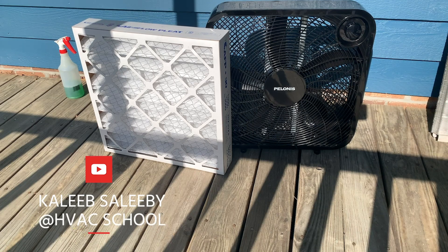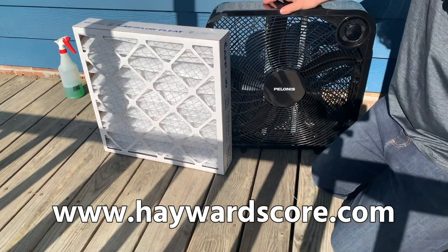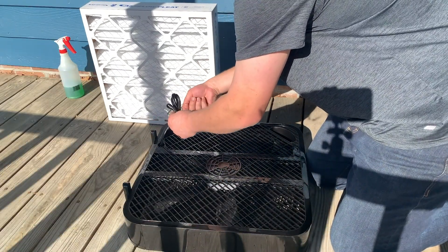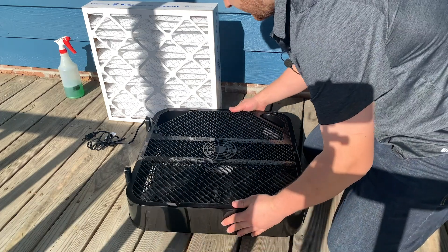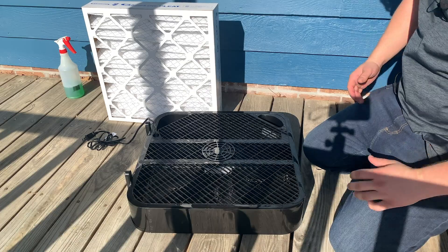We're going to take a look at the fabrication of a box fan filter. If you looked at HaywardScore.com, Joe Medosh was talking about with Healthy Indoors Magazine last week, about how to put one of these together. In the midst of this indoor air quality concern, we're going to take a look at how to do this. It's a very cheap way of filtering your air. In this time of crisis, a lot of people can't get out to install an induct filter. Some people want a cheap and fast alternative to be able to filter the air, and this is what they came up with — and I liked it.